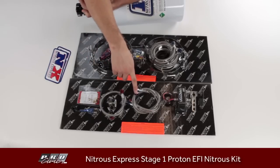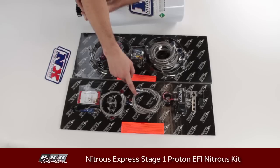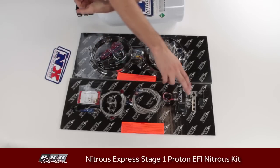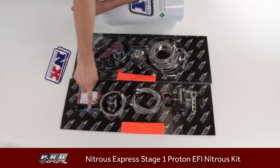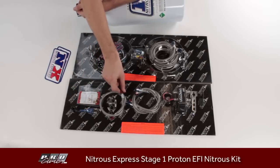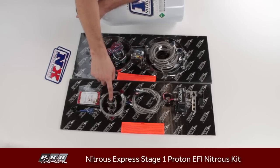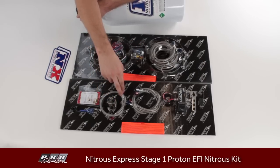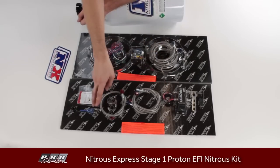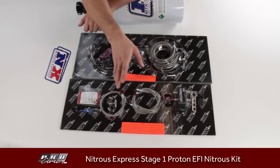On this package you have a blue line for nitrous and a red line for fuel — those are the lines coming out of the valve body to the nozzle itself. This is the nozzle that is included. You also have another red fuel line and a T-fitting with clamps for tapping into your stock fuel system. That fuel comes into the valve body, and the lines carry nitrous and fuel to be injected in the proper mixture.